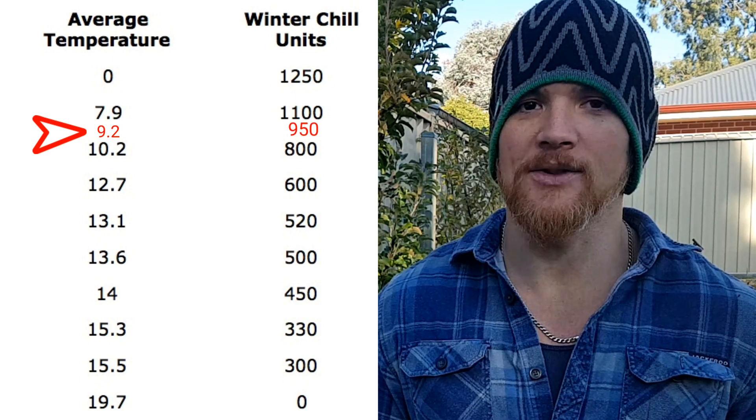I can't stress this enough — this is rough. This is rough as guts, back-of-the-envelope stuff. It's pretty quick and nasty. There's no certainty in this because it's using statistics and averages. You can find a few links and the formula in the description below.